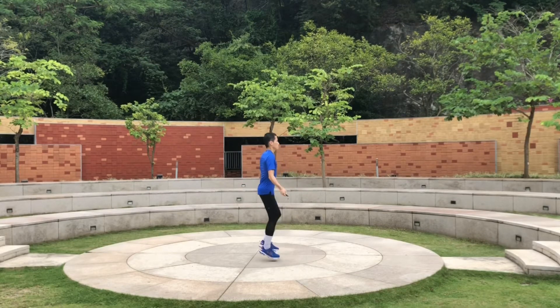It takes time. Don't worry, it just takes time — just move your feet. One, two, one, two. You don't need to jump that high — just slightly tap, tap, tap.